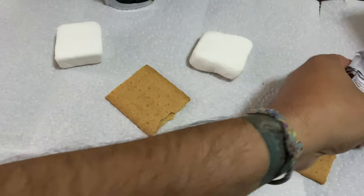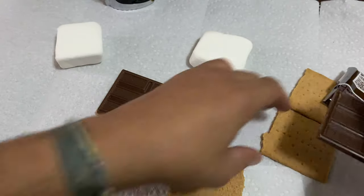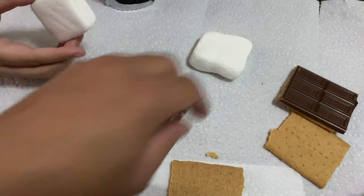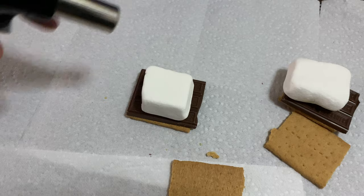It's already cut in half! Wow, I wonder who did that — magic, magic! What else? Marshmallow. It feels like a pillow. It does feel like a pillow. Then what we do is we toast them.